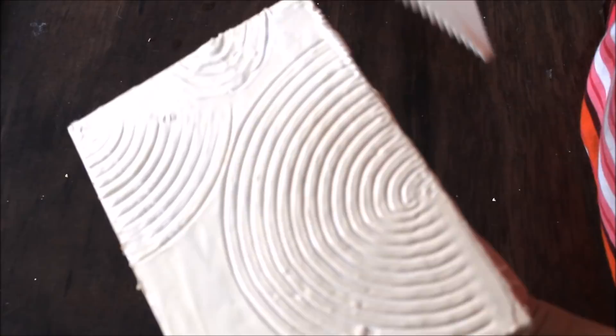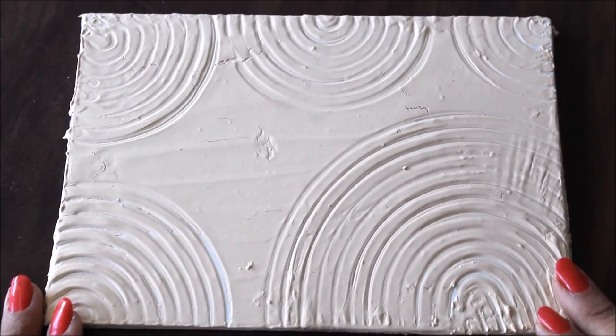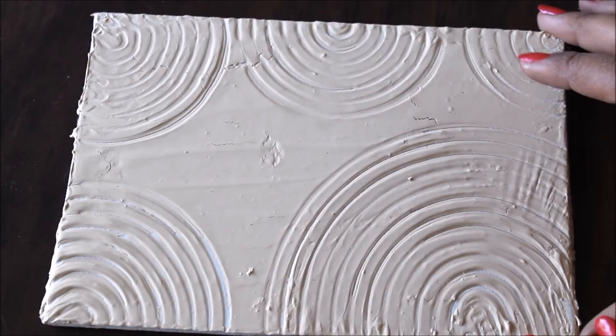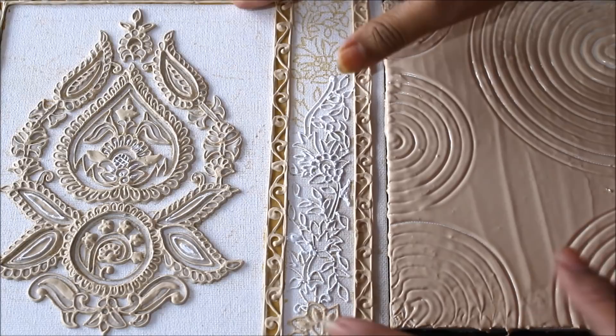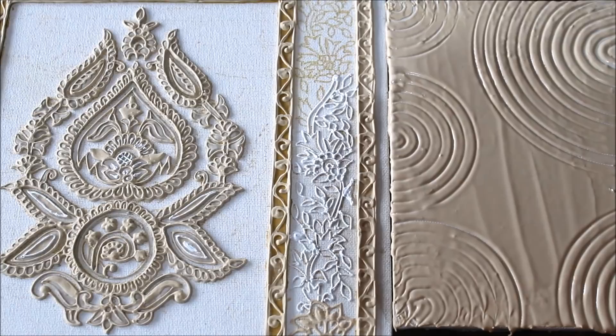In the same way, you can create a variety of textures using the same texture paste. This is how it looks when the texture paste has dried up. You can also use the same paste in a cone to make relief paintings. In future videos, I'm going to teach you to make different types of textures, as this is the basics for any kind of texture work. I hope this video is useful for you. Please leave a comment below if you like it, and please like, share, and subscribe to my channel. Thank you for watching.